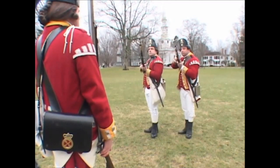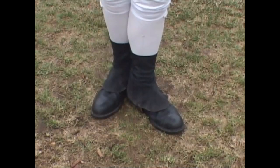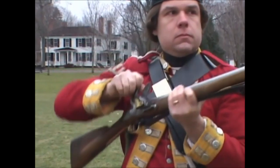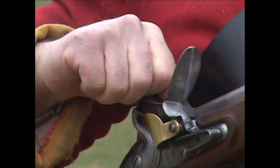One motion. Pull the trigger briskly, and immediately after, bringing up the right foot, come to the priming position with the lock opposite to the right breast, the muzzle the height of the hat, keeping it firm and steady. At the same time, seize the cock with the forefinger and thumb of the right hand, the back of the hand turned up.